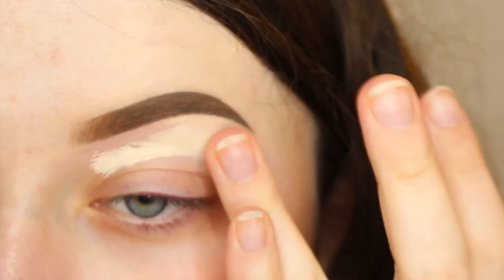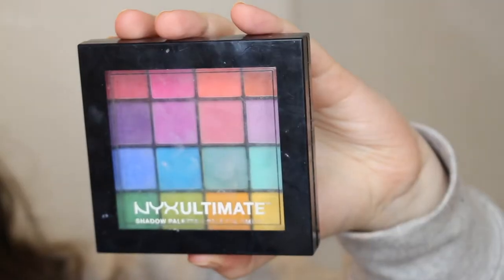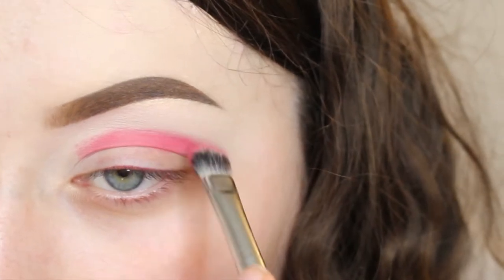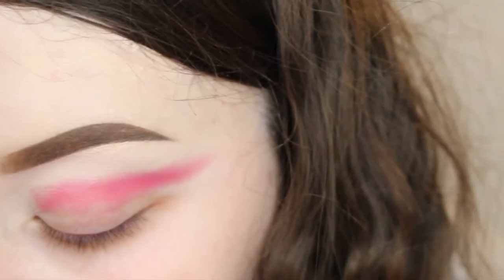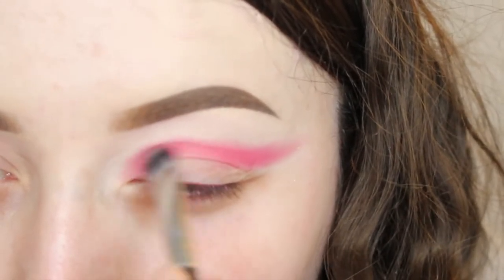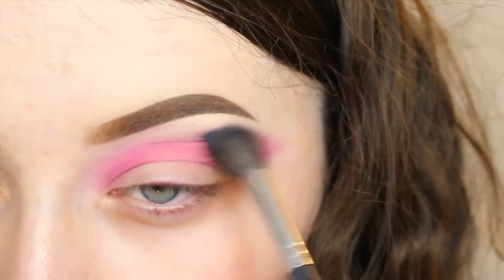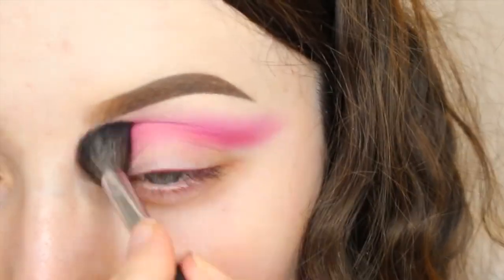So I primed my eyes with concealer and I didn't set it, but I used the NYX Ultimate Brightest Palette and used the red shade and just packed that into my crease. I then took the pink shade and just blended that out with the red and just kept blending until I was happy.